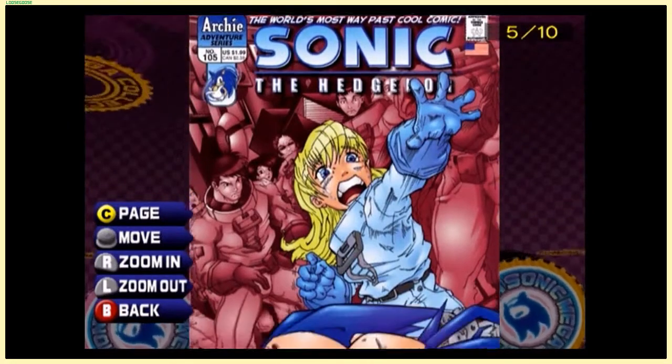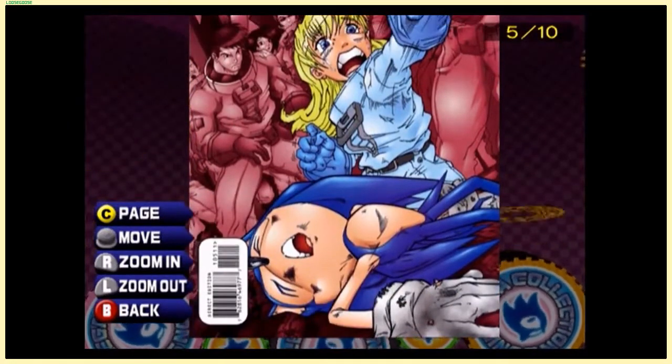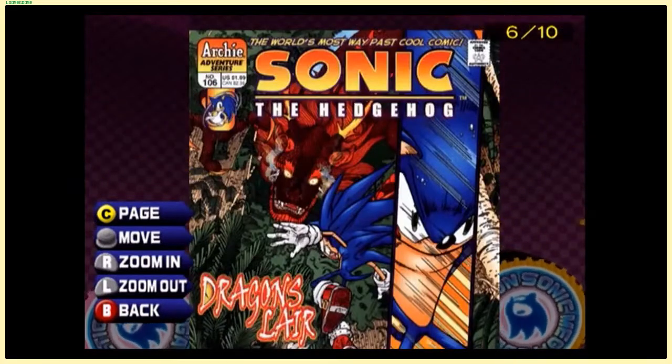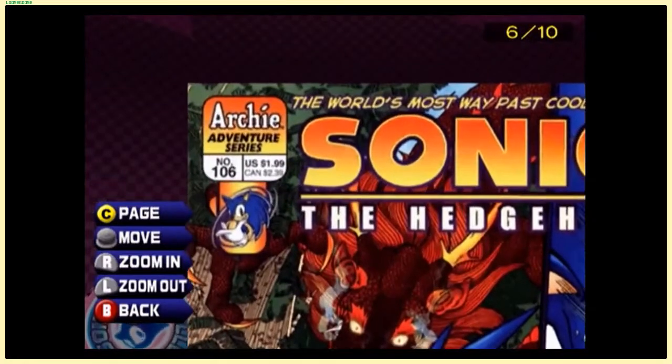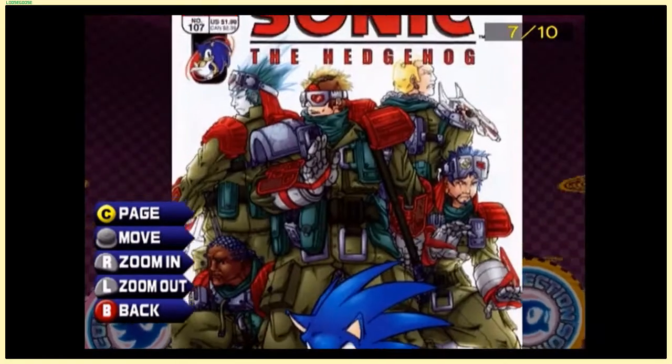We're probably in 2002 at this point — so I guess this really was every comic covered up until Sonic Mega Collection released. That's pretty interesting. Dragon's Lair cover, and the price in the US is still just short of two dollars.